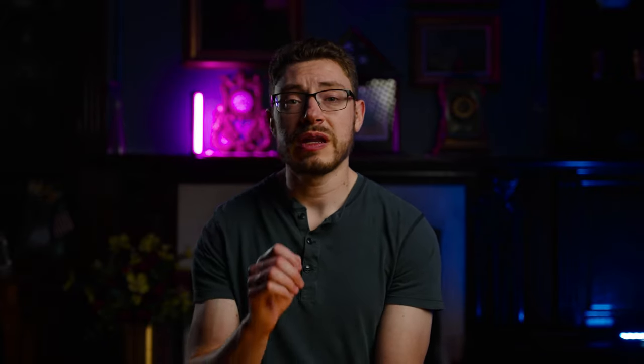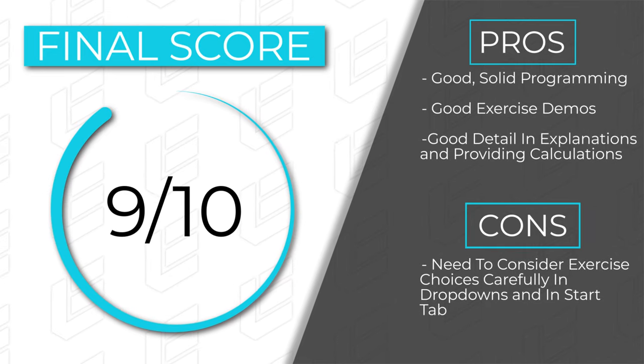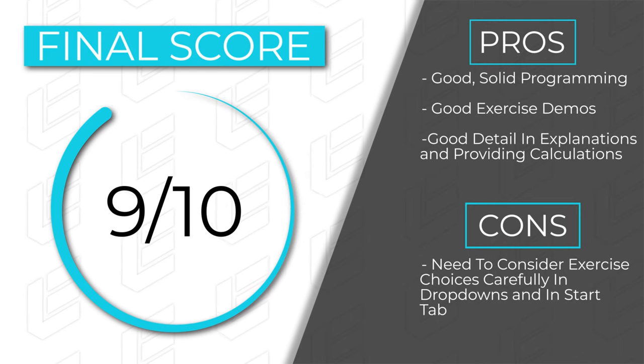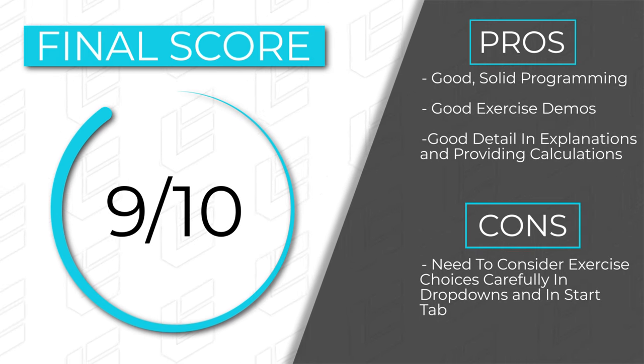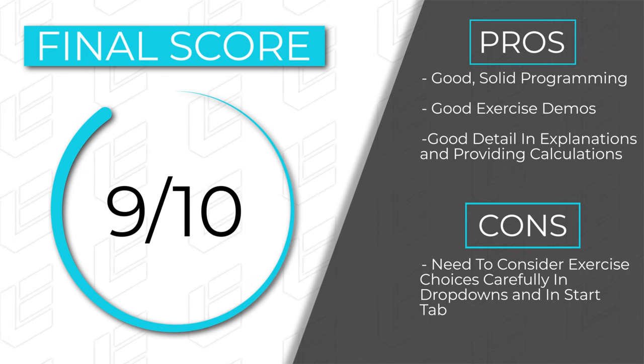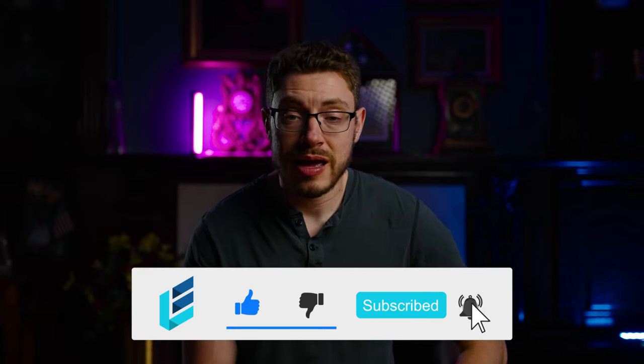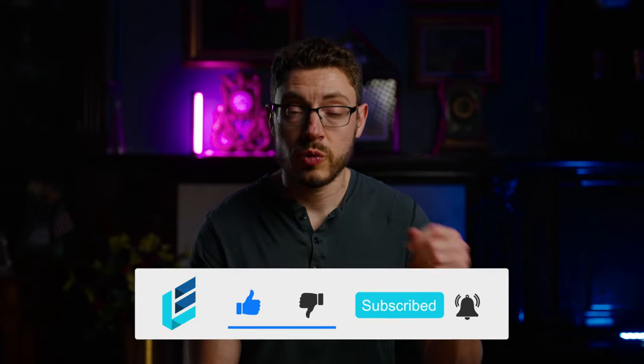Remember, a rest day doesn't necessarily mean just sitting on the couch all day — you can still do some activity that will aid with recovery, and walking will certainly help. Other than that, I liked the program — I think it was done quite well. I'm going to give it a score of nine out of ten. Great program, just follow the instructions exactly and be careful what you select in those drop-down variant exercises. That is my overall thought on Jamal's Powerlifting Volume 4. I liked it, and I hope you guys enjoyed this review. I will be back with more very soon.